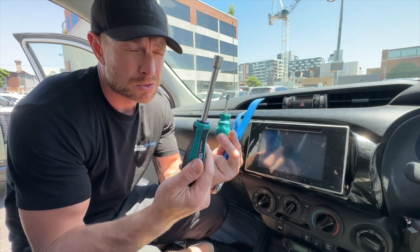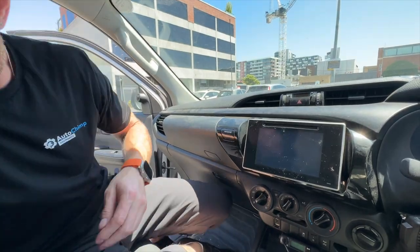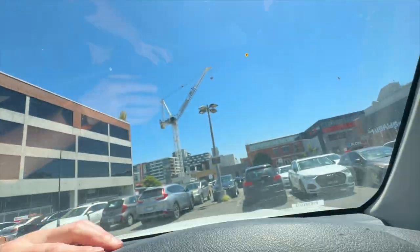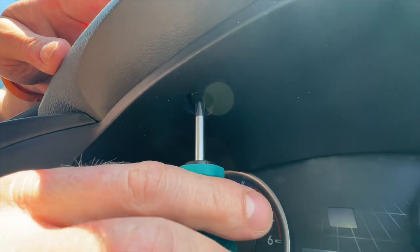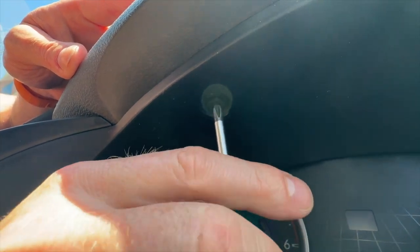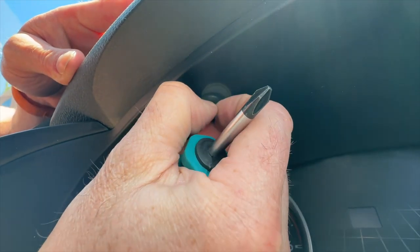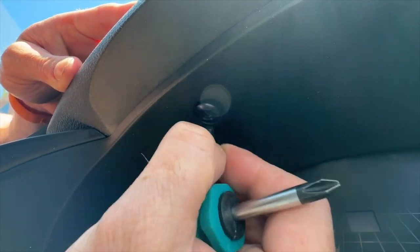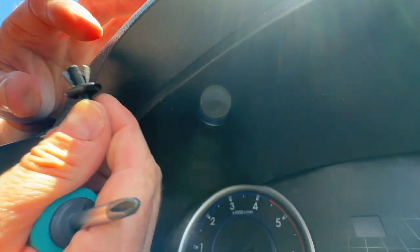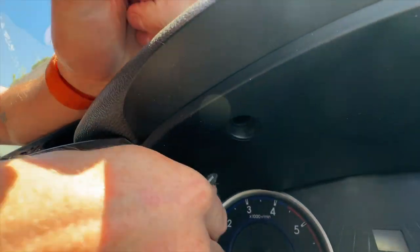We're going to get straight into pulling the dash apart. Starting at the speedo cluster, pull the little screw out by turning it anti-clockwise very lightly — you're going to pull the center of the screw out. If you do it carefully you can actually pull the entire screw retainer out. Once you've done that, you can pull the speedo cluster forward a little bit, which loosens it off ready to pull the rest of the dash out.